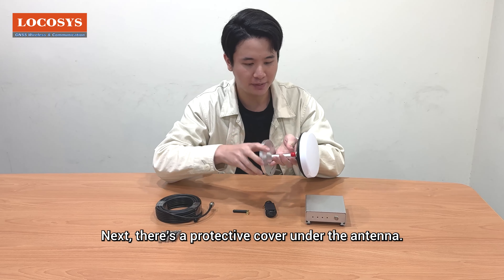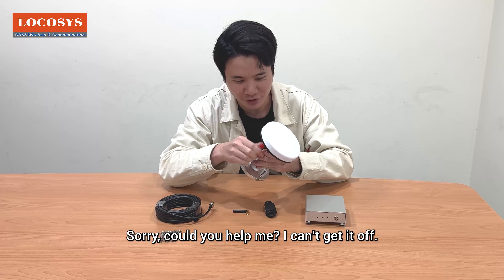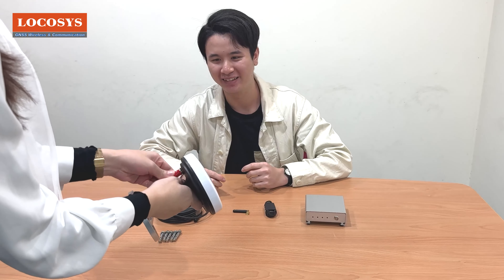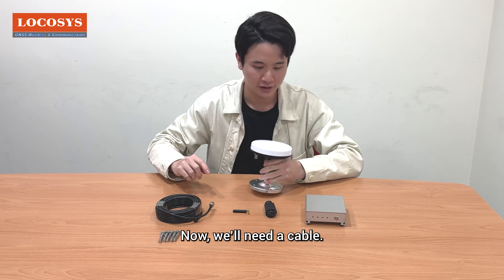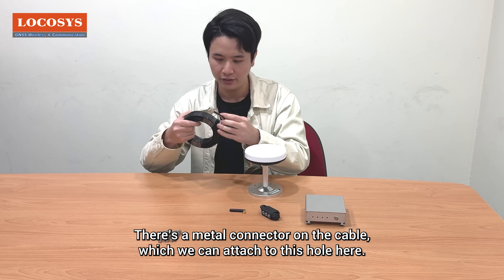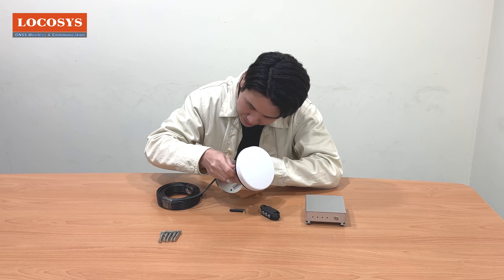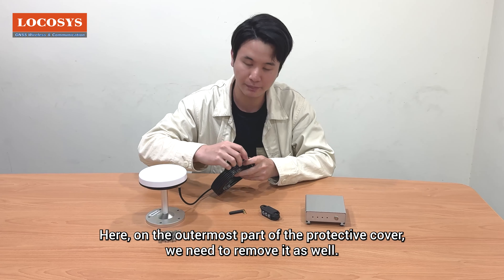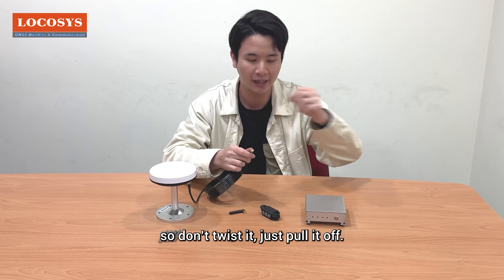Next, there's a protective cover under the antenna that we need to remove. Once we remove it, there's a hole here. We'll need a cable — not this one, but this one instead. There's a metal connector on the cable which we can attach to this hole here. Let's secure it tightly. On the outermost part of the protective cover, we need to remove it as well. It has a gold connector inside, so don't twist it — just pull it off.